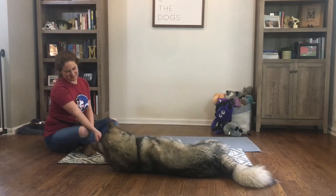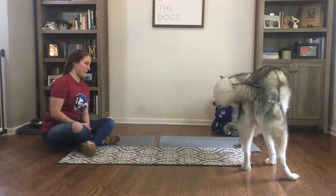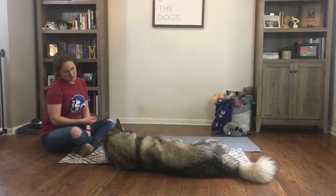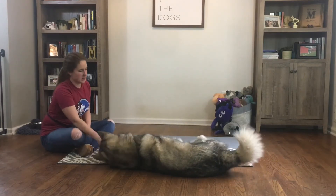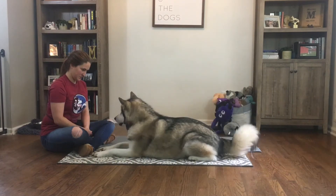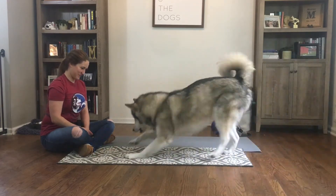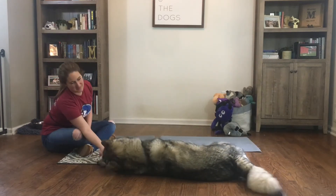As they start to figure out what you want, which is laying on their side, they will be able to get into the position faster and faster, which means you won't have to click and treat as often for those small intermediate positions. You can see that he has figured out what I want because when I release him, he comes back to me and offers the full position that I'm asking for.